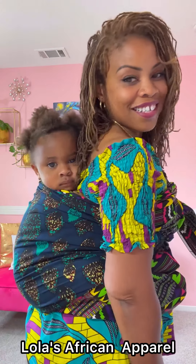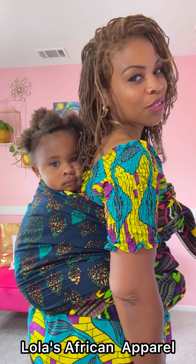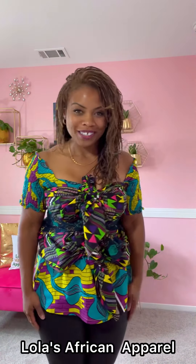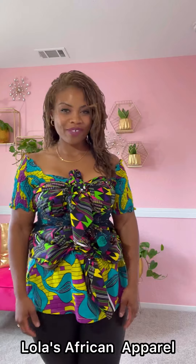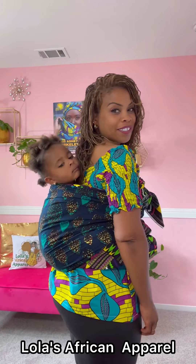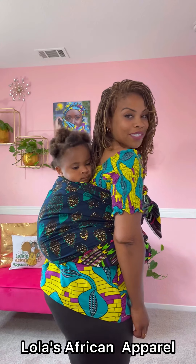And there you have it, ladies and gentlemen — say hi to the camera! She just wants to go to sleep. Check us out online at lolasafricanapparel.com and at our shop at 1955 Ashby Avenue in Berkeley, California. I hope you enjoyed our tutorial today — we're going to take a nap, see you guys later, bye!